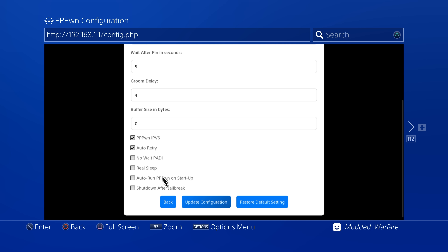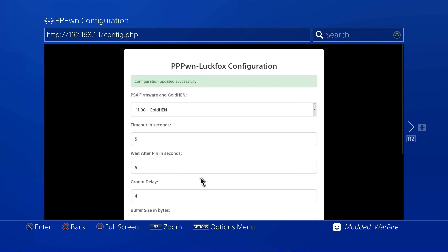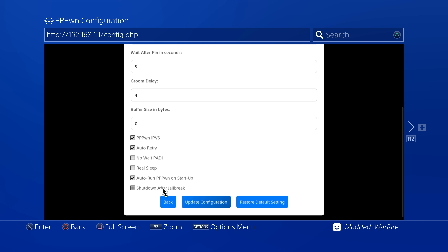I also recommend enabling auto run Pwn on startup, so that every time you reboot the console it will automatically start running the jailbreak instead of having to go to the page and select the option manually. There's also shut down after jailbreak — you might want this enabled especially if you're using the LuckFox Pico as an internal mod chip, so you have access to the ethernet port afterwards. But if you want to use the payload server, keep this off so the LuckFox Pico continues running after jailbreaking.